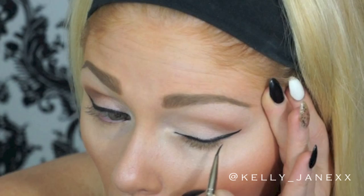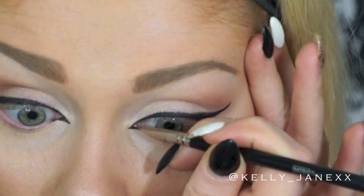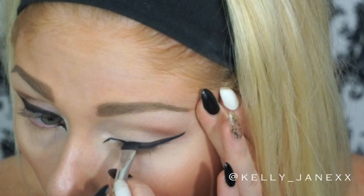Then I decided to bring the winged liner into a point in my inner tear duct as well, so I'm going to draw a little line and make a small point in my inner corner. Then using this matte black color from the Naked Basics palette, I'm going to make that line a little bit thicker, and kind of set that line with this black eyeshadow just to make sure that it doesn't move or smudge anywhere.